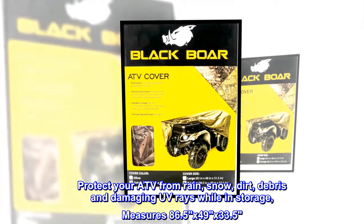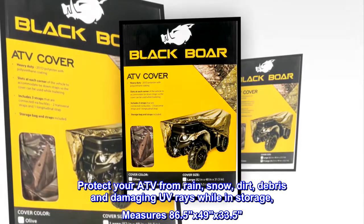Protect your ATV from rain, snow, dirt, debris, and damaging UV rays while in storage.